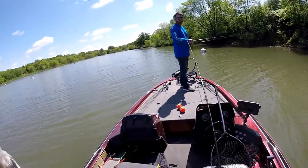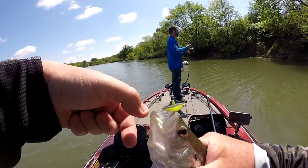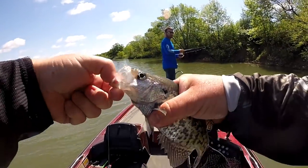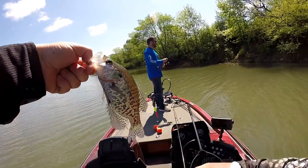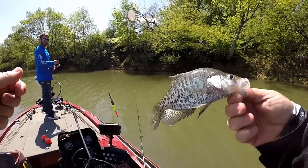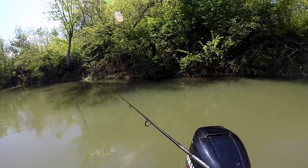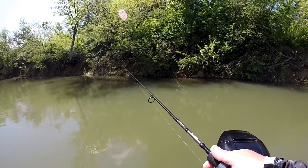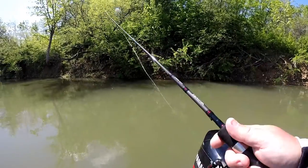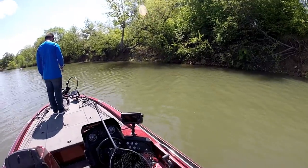A little better than the last one. Skinny as all hell though — he'll make nine. Guess where you get to go. Guys, I had a giant. I had a big one on. He got off. I had him on for a while too.